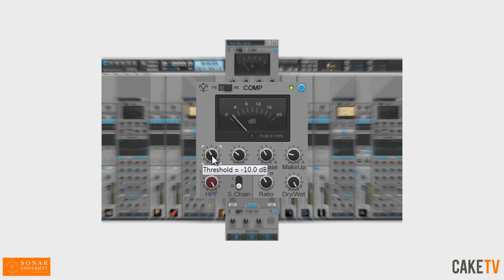The PC4K's controls include threshold, attack, release with auto-release mode, make-up gain, ratio, and wet-dry mix. Also included is a side-chain mode with selectable high-pass frequency.